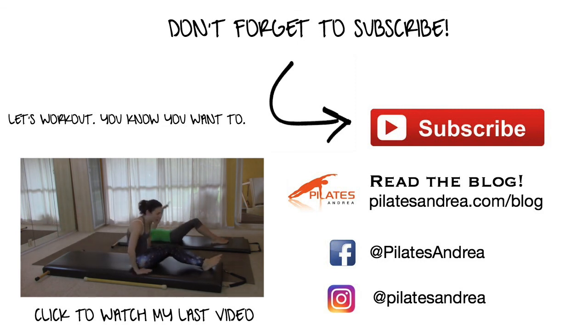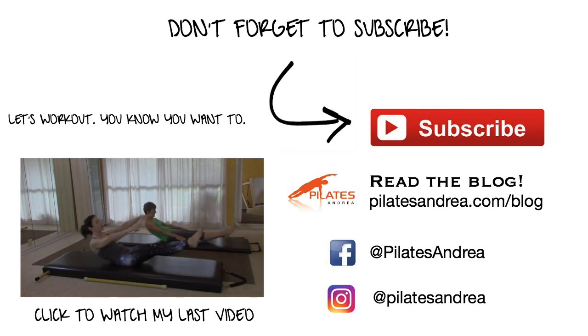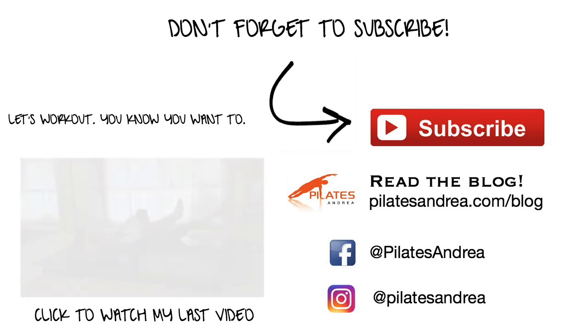And then from there, let's sit up and we're going to do one last teaser from a seated position. Pull your stomach in, roll back, and come up to your teaser position. From here, you're going to roll down just to the tips of your shoulder blades.